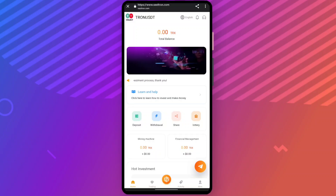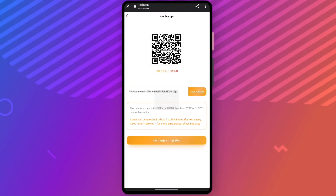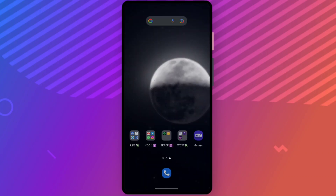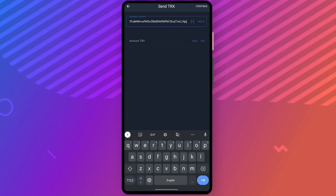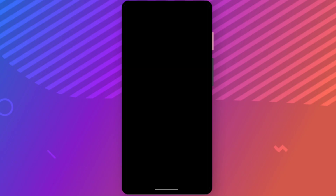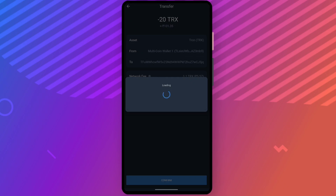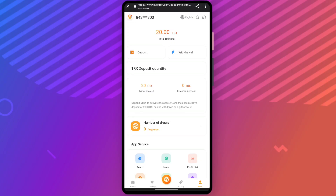First I will tell you about the deposit method. Click on deposit, then click on minor upgrade and copy the address. Go to your Trust Wallet or whichever wallet you use, open it, click on send, enter the recipient address, enter 20 TRX amount, and wait for confirmation. After the transaction completes, click on recharge completed.